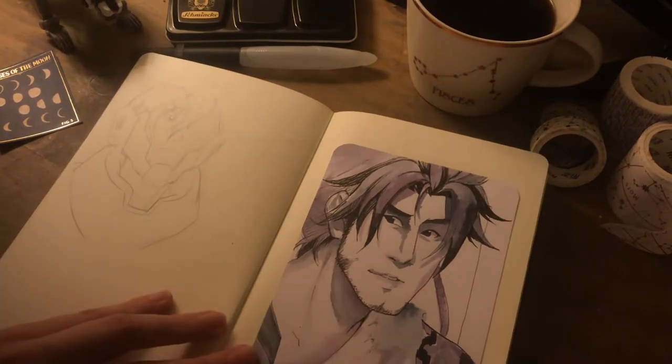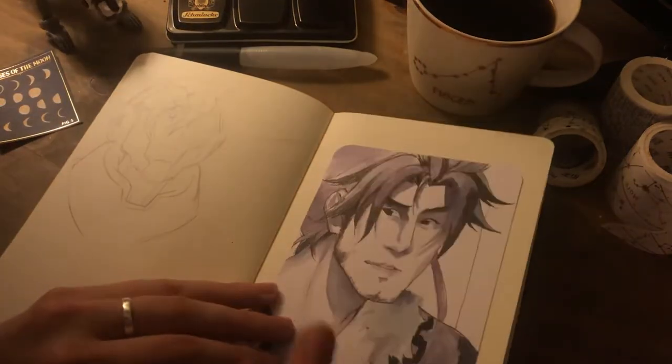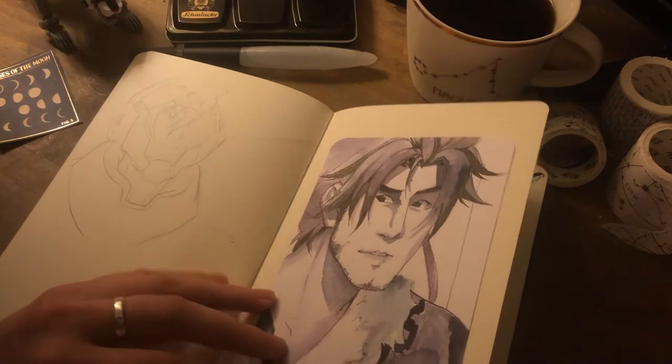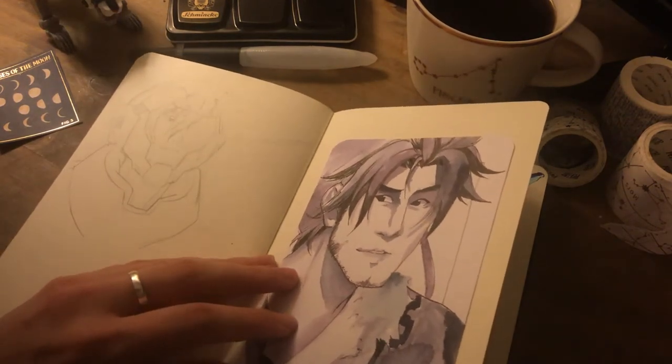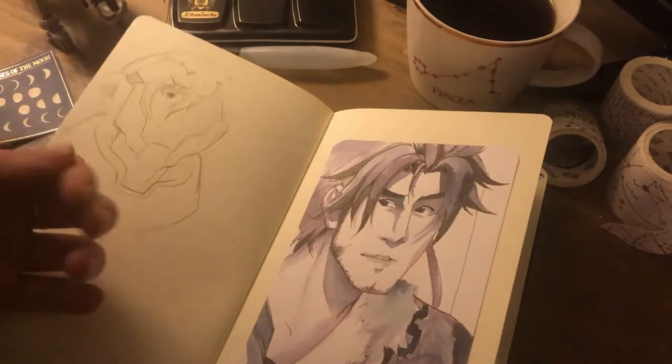Then we have Hien from Final Fantasy 14, which I was just messing with ink washes, which is fun. But the paper I used — which is like a kind of card stock that I just stuck in here — didn't really take to the ink so well.